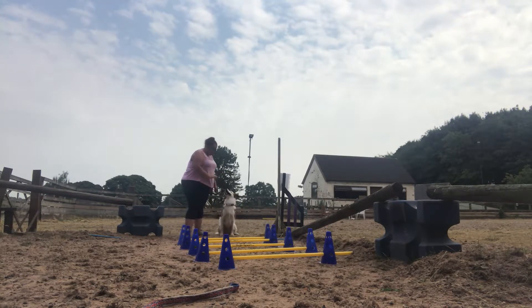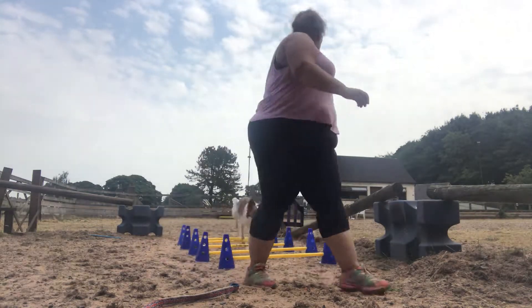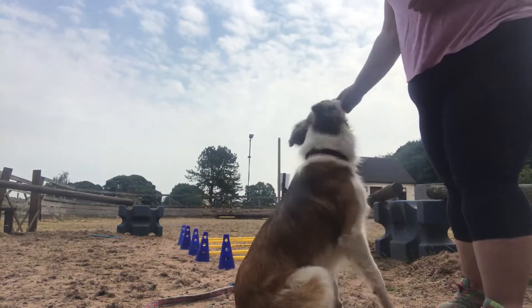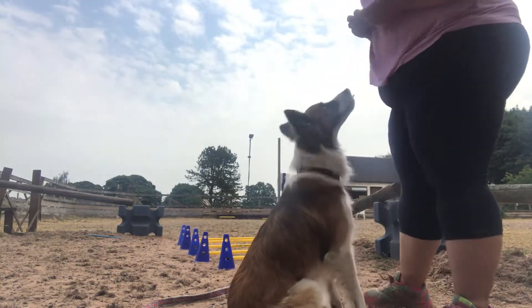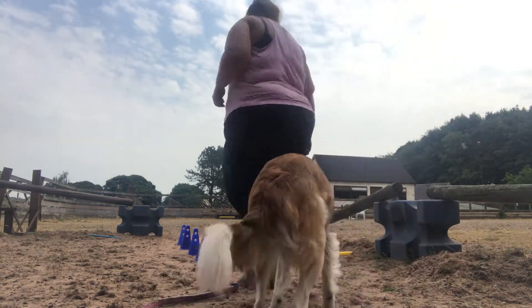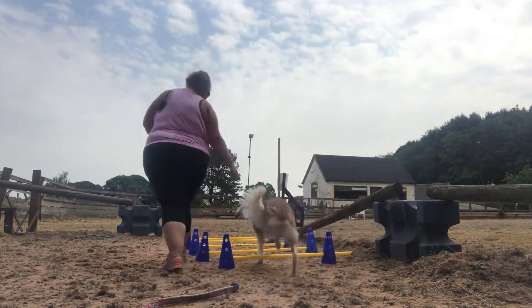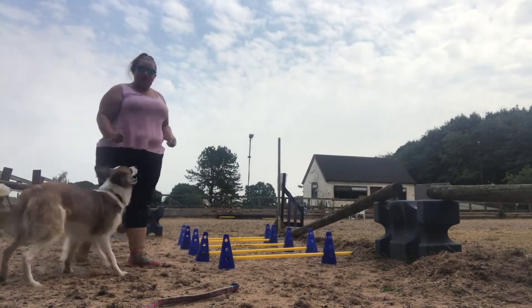Sit, wait. That was a bit jumpy, but he did manage somehow to put one paw in each pole. So I'm going to take him through again. He's now rushing — he's trying to cheat.